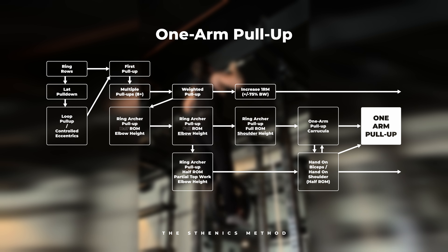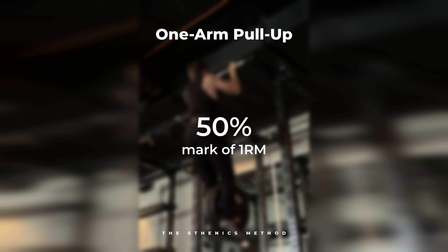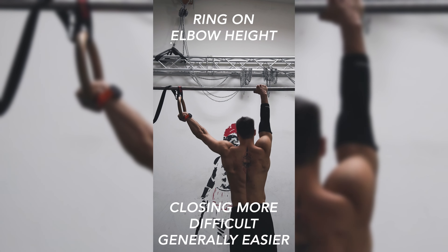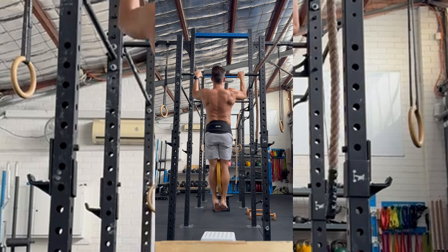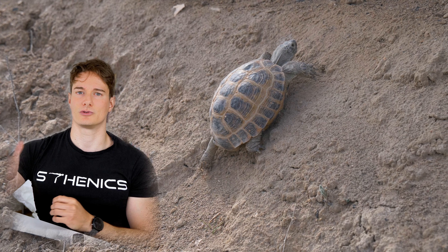Bring the top of the sternum in the direction of the pull-up bar while looking up towards it. Once you have reached anywhere between 8 and 15 reps in the pull-up — it will depend on your technique, individual genetics, and how solid they look — you can start loading them. If you can do 8 clean pull-ups you most probably can do 6 with 2.5 kg attached. Test it; if technique suffers you need to work on further improving your bodyweight pull-ups.